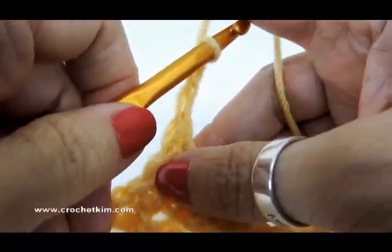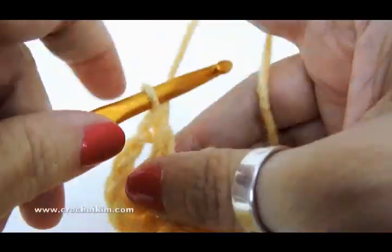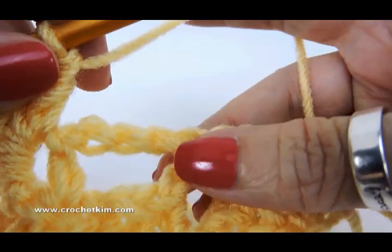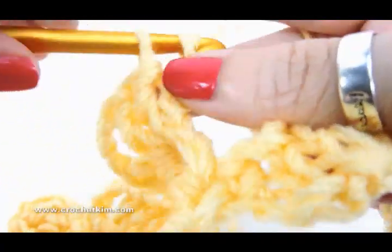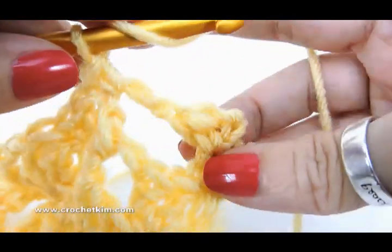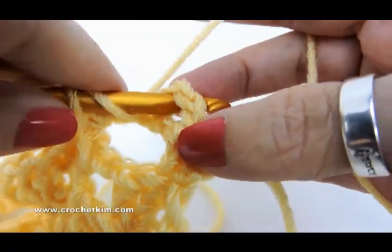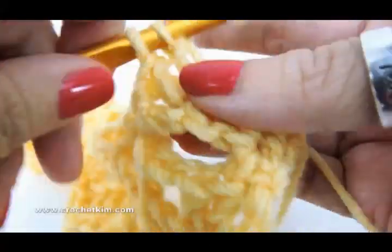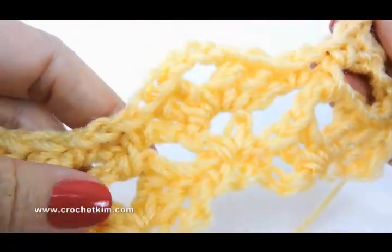Chain three, and then two doubles to complete the shell. We repeat that to the last two chain three spaces: single crochet in the chain three space, chain one, single crochet in the next chain three space, and then two double crochet, chain one, double crochet in the beginning chain two. So two double crochet, chain one, and double crochet. And that's row three.